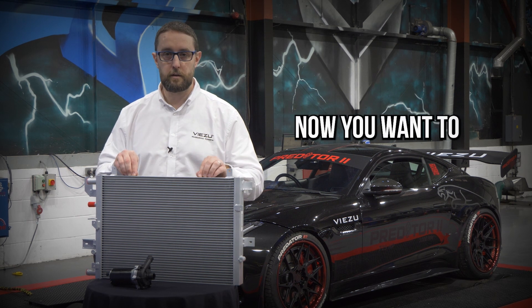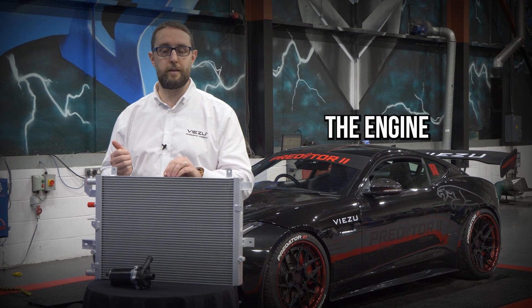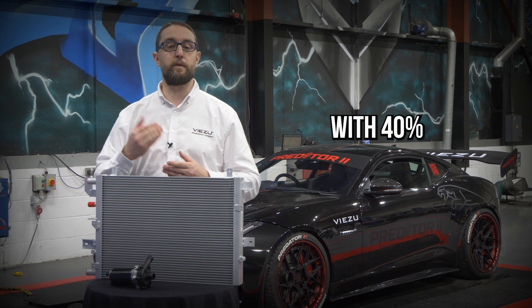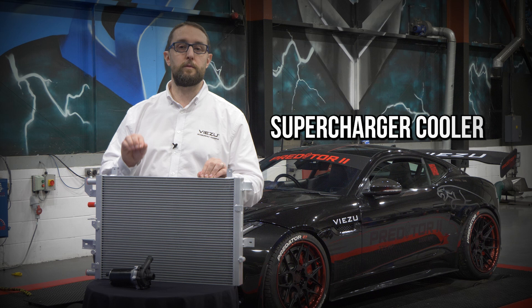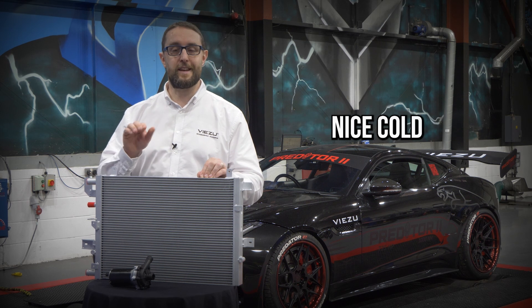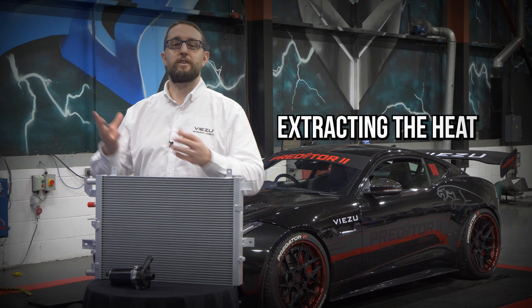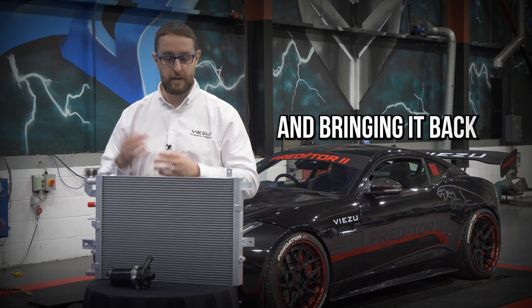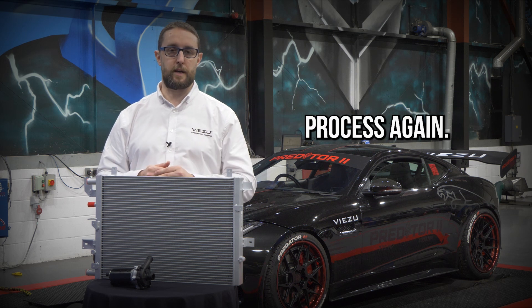You've got better cooling. You want to get that nice, much colder coolant through to the supercharger and around the engine much faster and more efficiently. The supercharger cooler pump with 40% increased flow maximises the improvements from your supercharger cooler by getting that nice cold coolant around the engine, extracting the heat from that big power plant — whether it's the V6 or the V8 — and bringing it back through the radiator and into the charge cooler to repeat the process again.